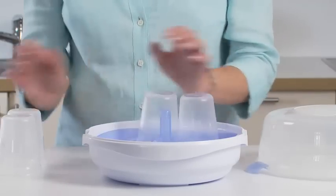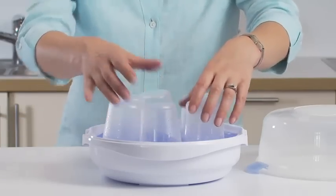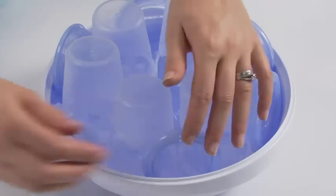To load up to six Philips Avent storage cups and lids, position the cups upside down around the stem, then place the lids around the edge.